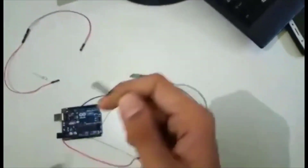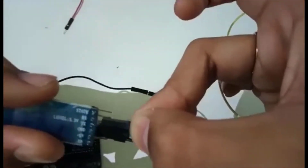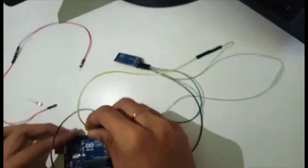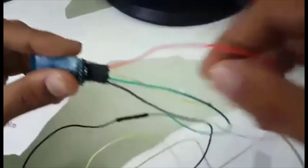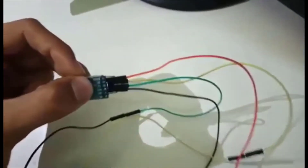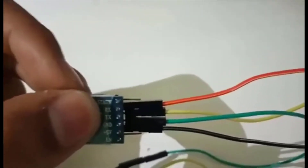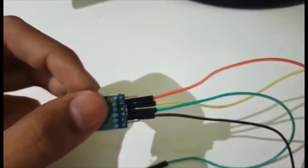The main part now is connecting TX and RX of the Bluetooth module. We connect TX of this Bluetooth module to the third digital pin, and the RX of the Bluetooth module to the second pin. The main thing to keep in mind is that the RX of the Bluetooth module has to be connected to the TX of the Arduino, and TX of the Bluetooth has to be connected to the RX of the Arduino board.